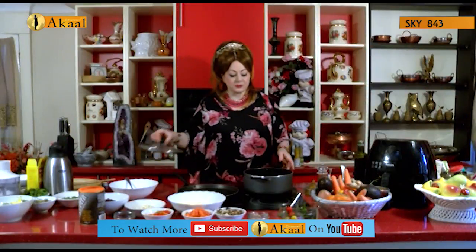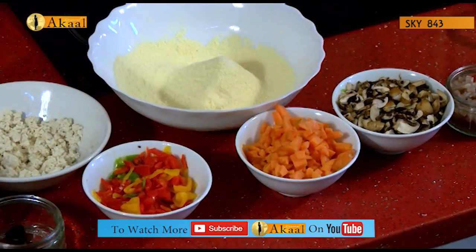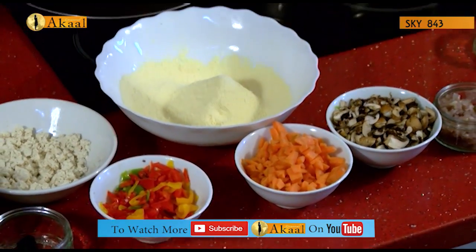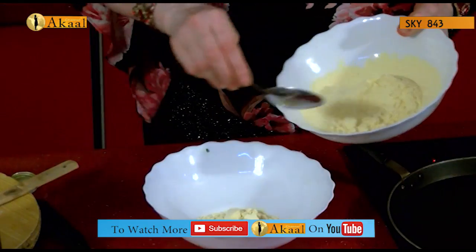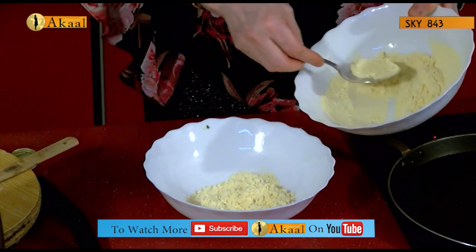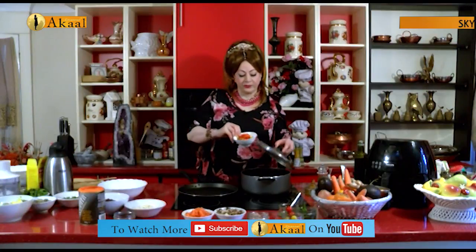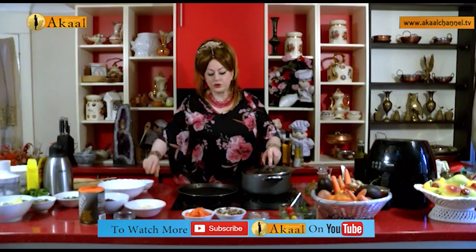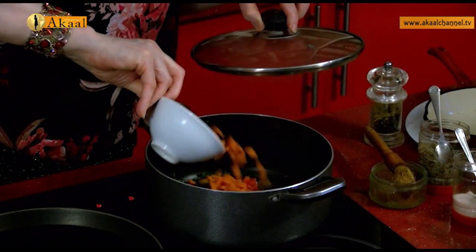We'll be adding the vegetables, which are minutely cut. I've chosen mixed peppers, carrots, and mushrooms. Here is my gram flour — while the vegetables are getting cooked, I'll measure enough to make one omelette: about two dessert spoons of sifted gram flour. Adding in mixed peppers and finely chopped carrots — about half a carrot, not all of them.